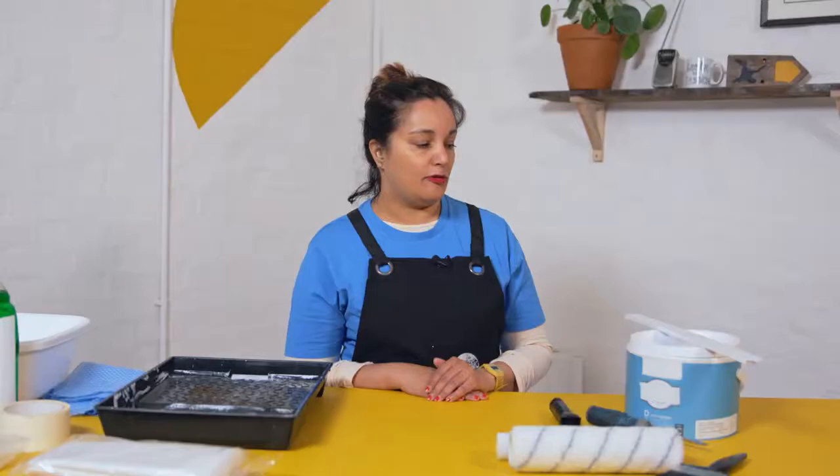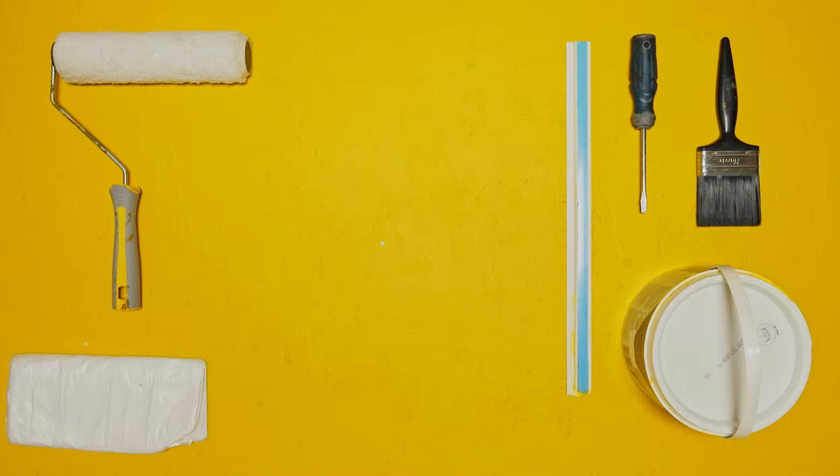For this job you'll need a stirrer, water-based paint, roller, paintbrush, screwdriver, dust sheet, plastic bags, masking tape, and a roller tray.